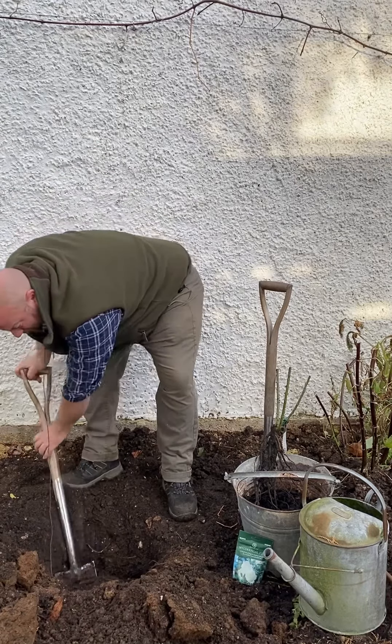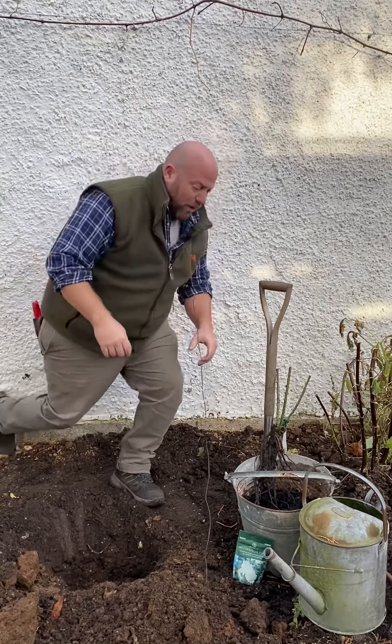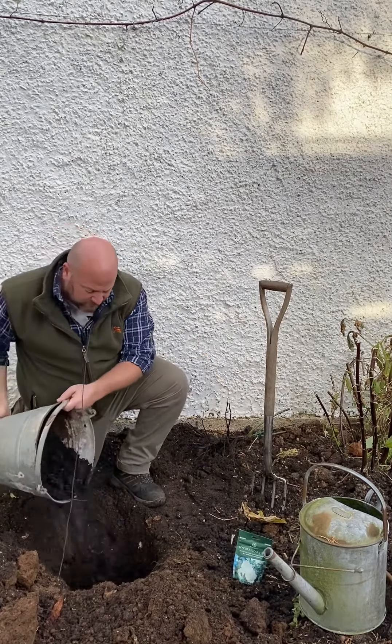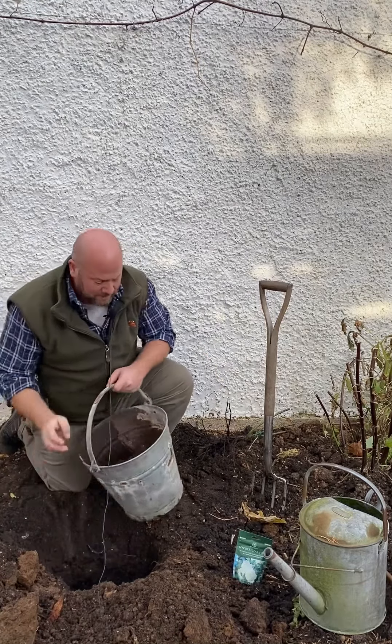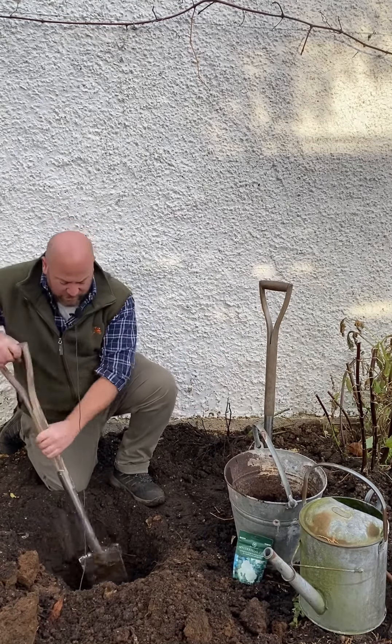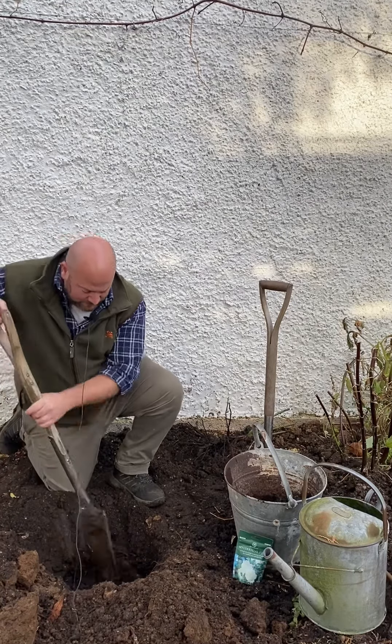So there we go — I've got a nice deep planting hole, around 40 centimeters across and around 40 centimeters deep. What I'm going to do now is add that organic matter. I've got some good quality organic compost here and I'm going to add a good amount of that into the bottom of the hole and just turn that into the loose soil at the bottom — just like that.